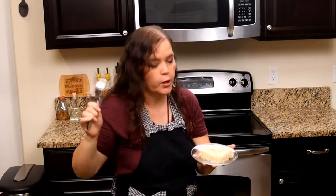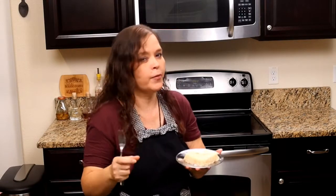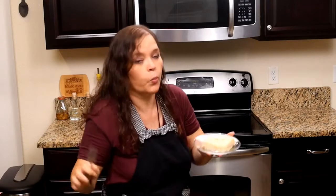How can you go wrong? It's coconut, coconut, coconut — coconut all the way through. The risotto is perfectly cooked, creamy and tender and soft, and the coconut flavor is out of this world. What can I tell you? You really have to try it.